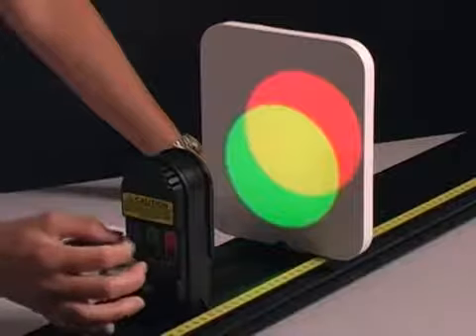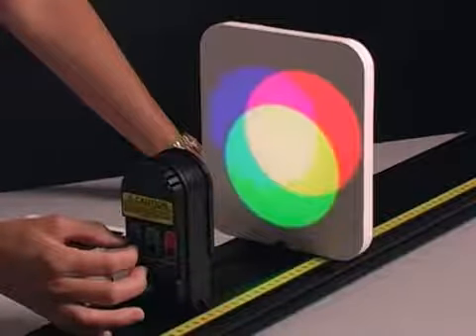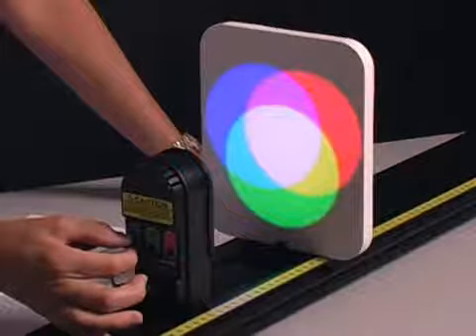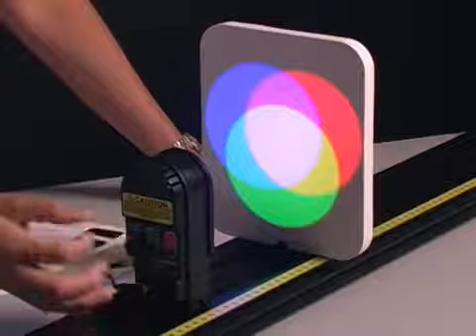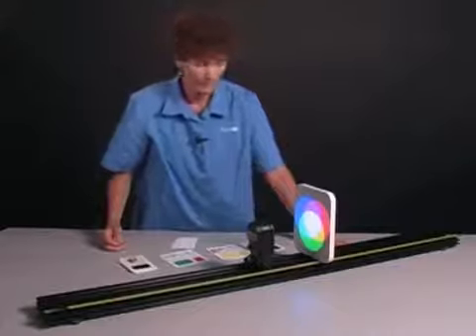So now I can turn on the third color of light and mix it in — the blue. As I bring up the blue light, I see the regions of overlap between green and blue, and red and blue. And in the region of overlap of all three of the lights, I see a combination that looks very much like white light.